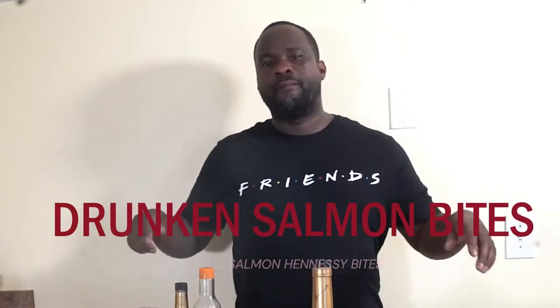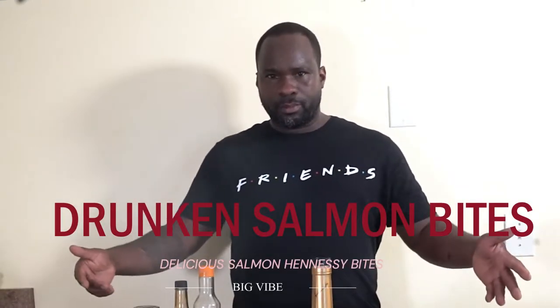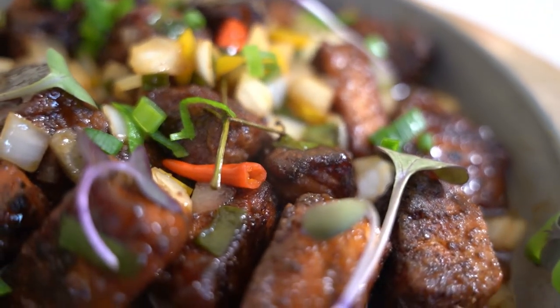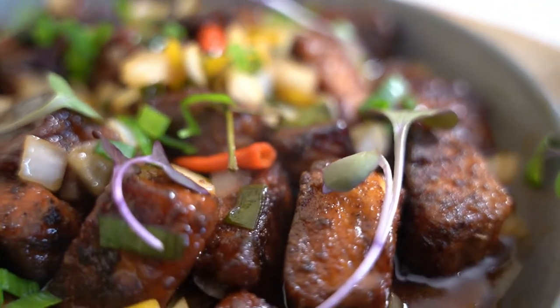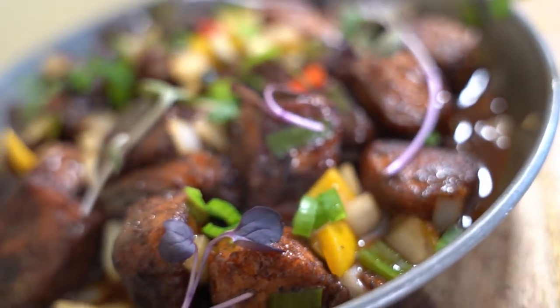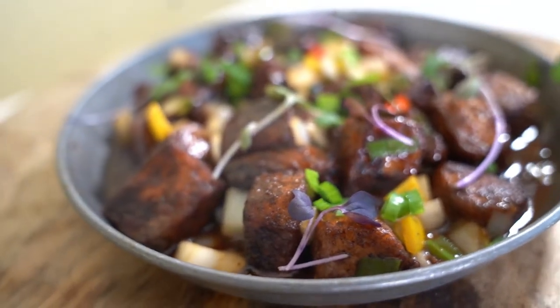Crazy chef, big vibe as always right here. See this meal right here — see this drunken salmon pieces that you're looking at on your screen. Tune into the vibe, let's make it together. Crazy chef — like, share, and don't forget subscribe to support the vibe.